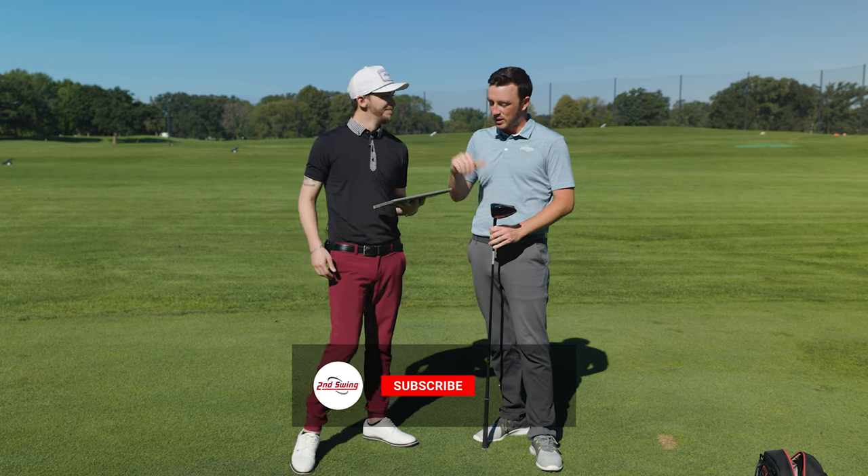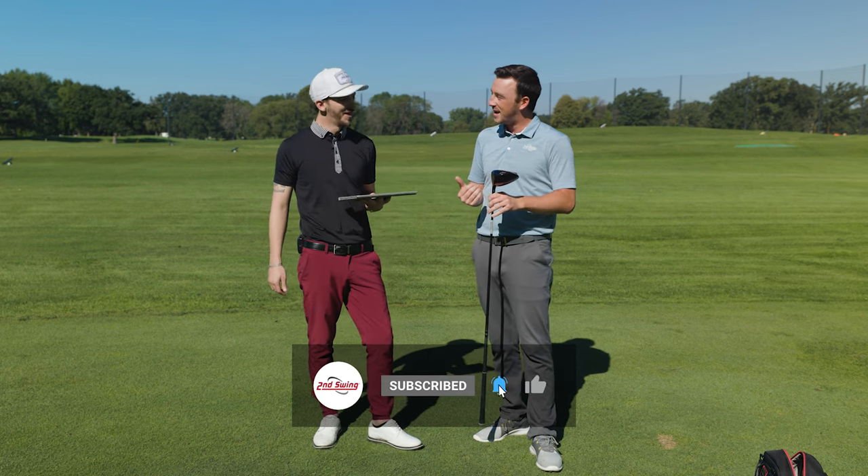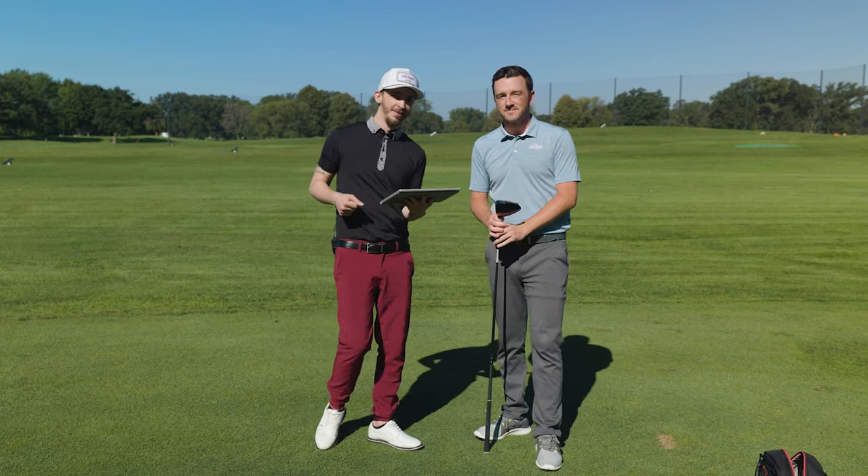Danny, thanks for joining today, swinging a few times, and getting us some good data. We'll see you next time.